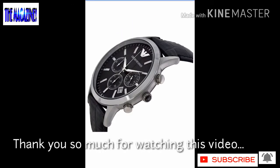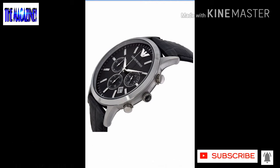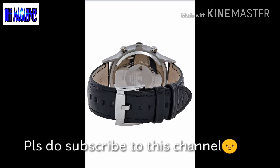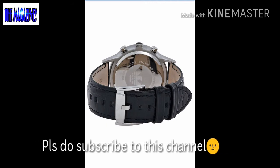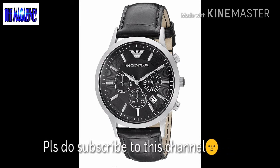That's about it in this video. This was a quick overview of the Emporio Armani AR2447. Please hit the like button if you liked this video and subscribe to this channel — that will really mean a lot to me. Thanks for watching, take care, bye bye.